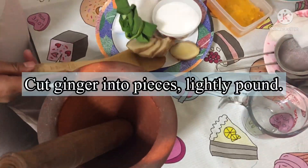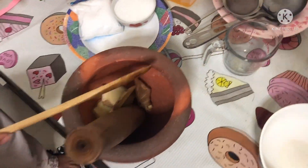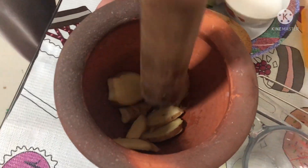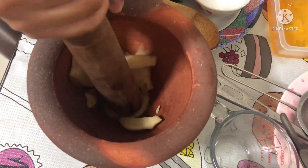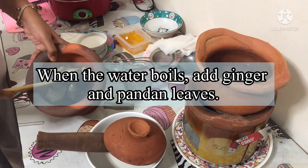Cut ginger into pieces, lightly peeled. When the water boils, add ginger and pandan leaves.